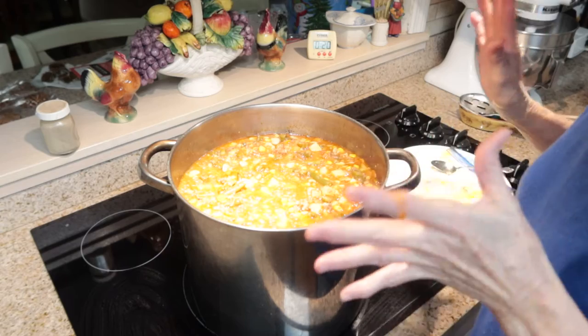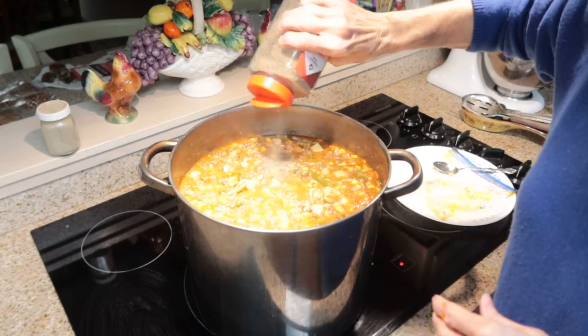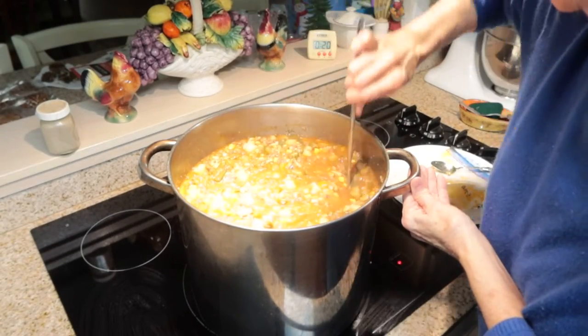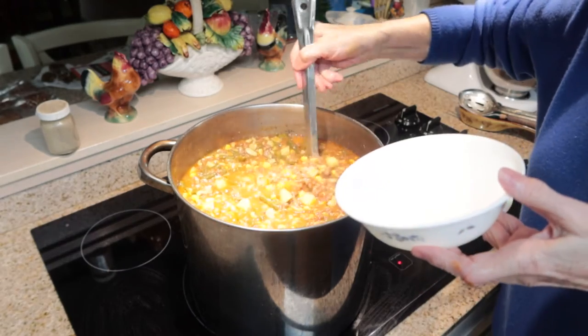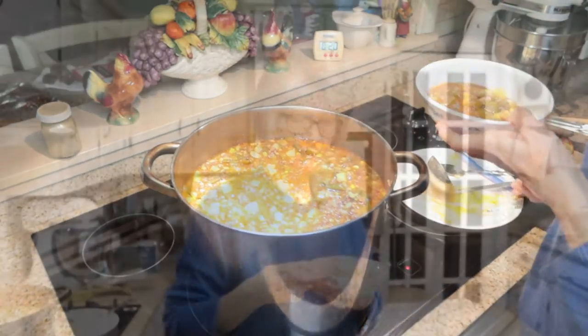That was just right — I can't believe I nailed it the first time! Now I'm going to add some pepper to this and stir that in really good. Oh my goodness, that looks delicious. I'm going to dip up some in a bowl and try this before I go any further, to make sure it's seasoned and tasting the way I want it before I jar it.